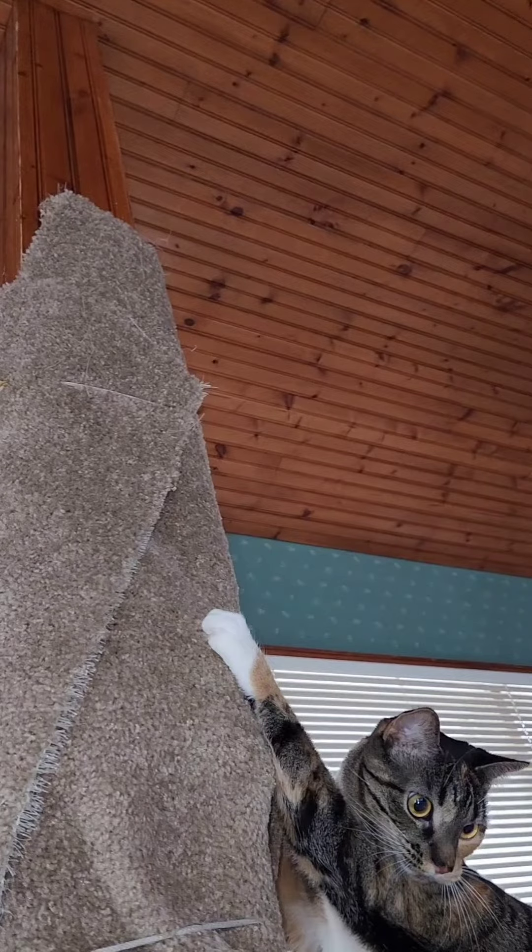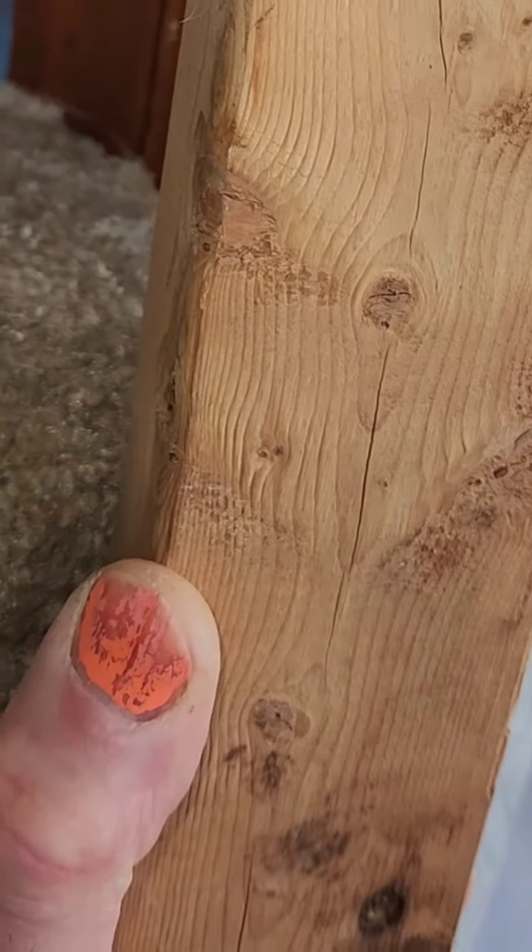Some things just can't be swept under the carpet. I need to fix the pole. No need for a tape measure. No need for a pencil.